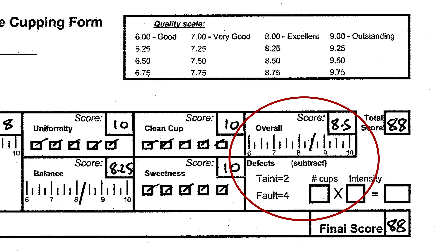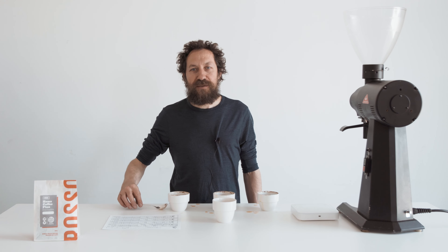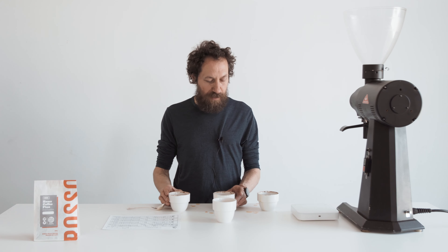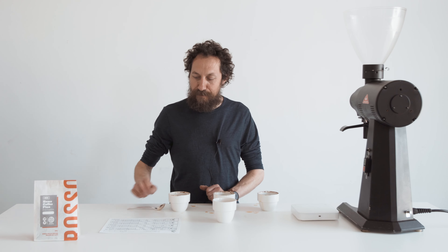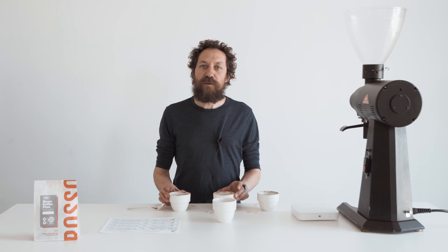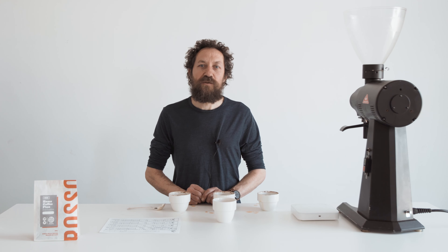I think it's a really great coffee. When we add all those up we get 88 points out of 100, which makes it one of the top coffees that we have. So now I'll reveal what coffee this is — it's from Colombia, and it's a coffee called Tres Dragones, which means three dragons.